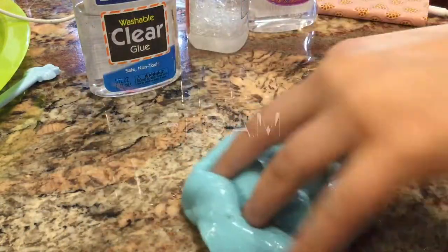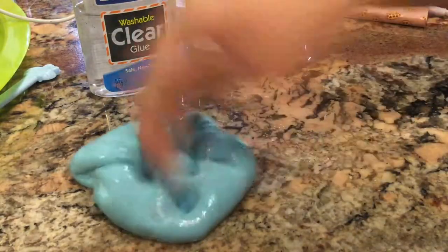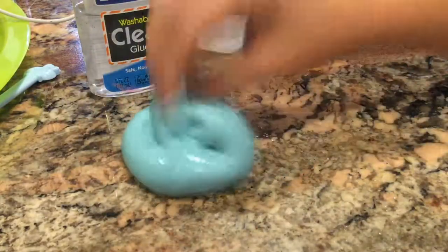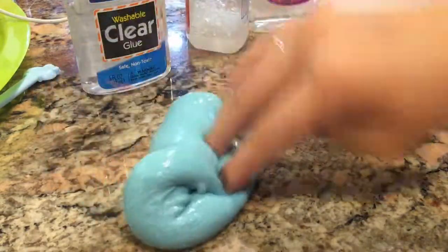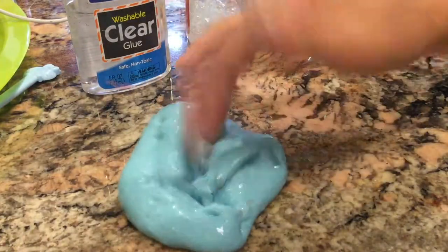My next video is going to be a tutorial on avalanche slime, so make sure you subscribe and turn on notifications so you can see my next video. Make sure to leave a like and a comment telling me what other videos you'd like to see after my floam and avalanche slime. Bye!